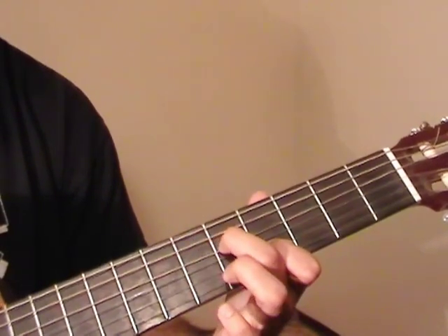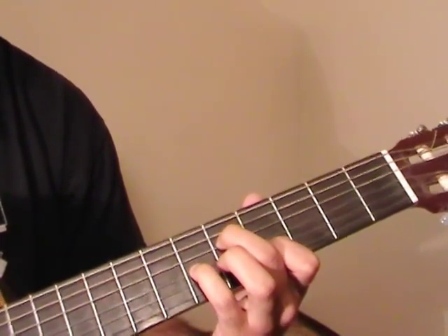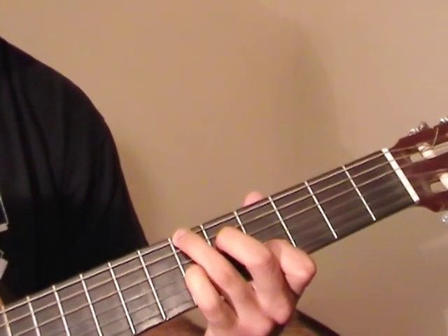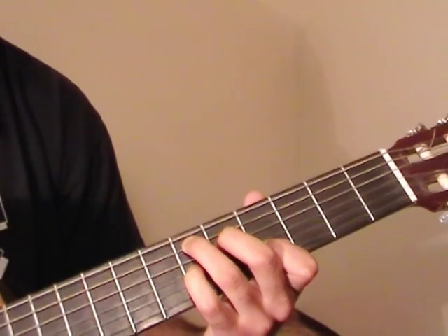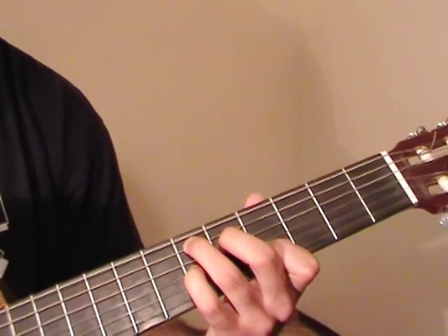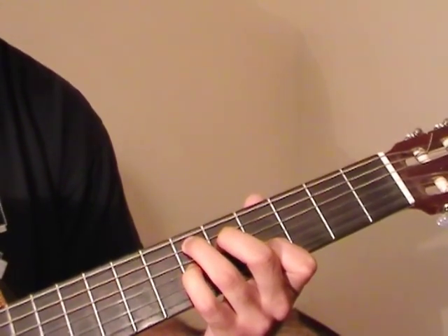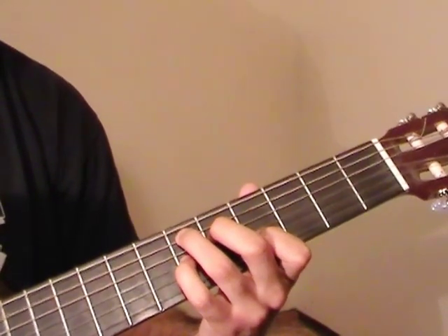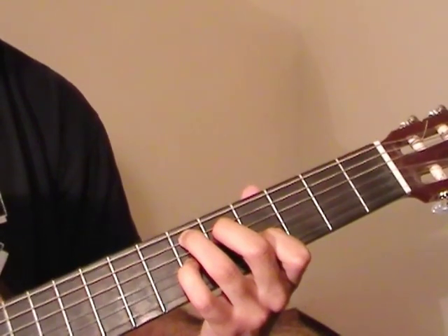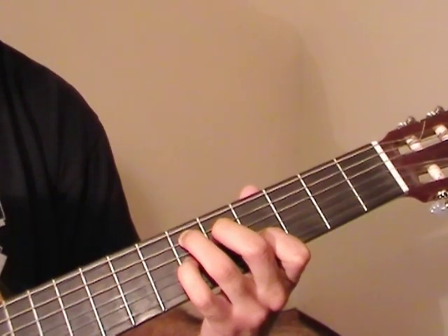Using the index finger to pluck the 5th fret of D, and the middle finger to pluck the 6th fret of G. Now the ring finger comes down to the 6th fret of the A string, and then the thumb's going to pluck that. Then index plucks the D string and middle finger on the G, and we do that 3 times. On the 3rd time we're going to pluck that 4th fret of the B string again.